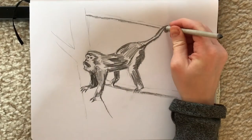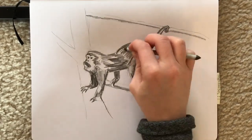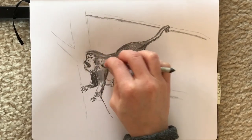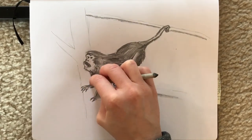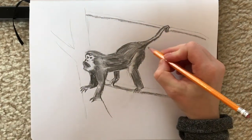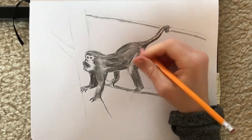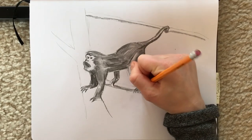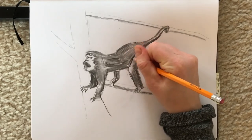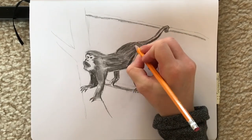Blending stumps are available if you want to use one — they are always an option, but remember they are going to smudge and take away a lot of your highlights and soften up some of your really dark areas. So once I finish this, I'm going to need to go back in with the pencil and reestablish some of my really dark areas. I'm also going to bring back some of my texture within the fur with my lines, so if you're using the blending tool, don't just gray everything out — make sure you go back in and reestablish those details.